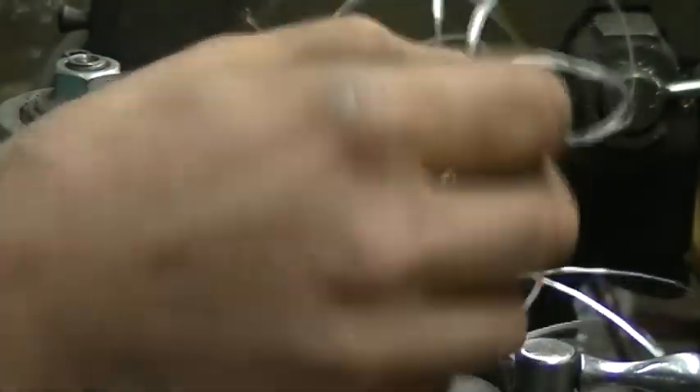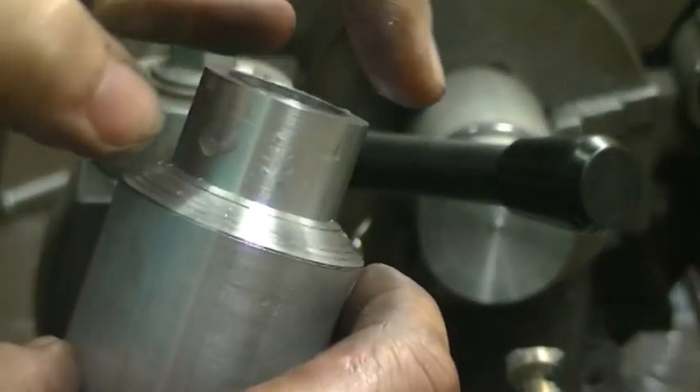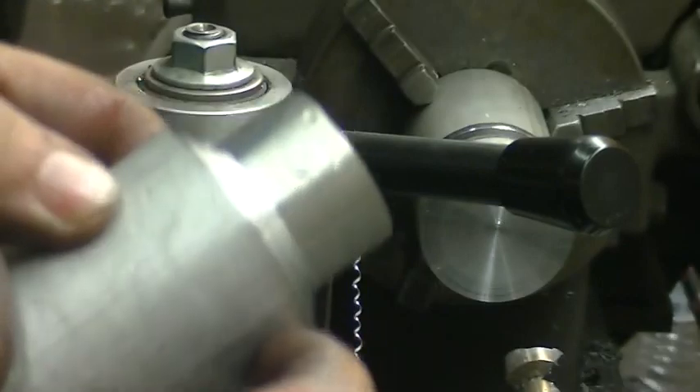Anyone in the mood for aluminum linguine? One down, two to go. I'm going to do all the cleanup on this after I verify that they all match, so I'll come in and chamfer these edges just a little bit, and then we'll go over to the milling machine. I'm going to cut the other two off camera and I'll meet you over at the mill.